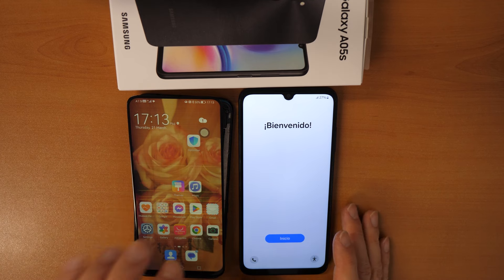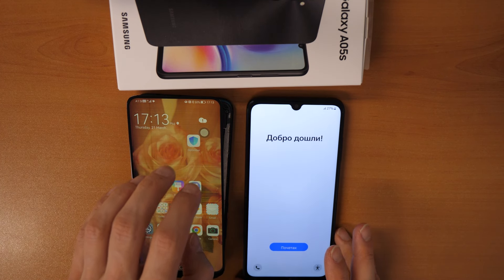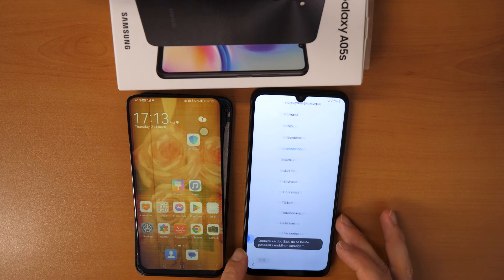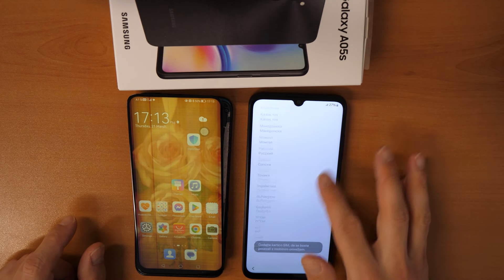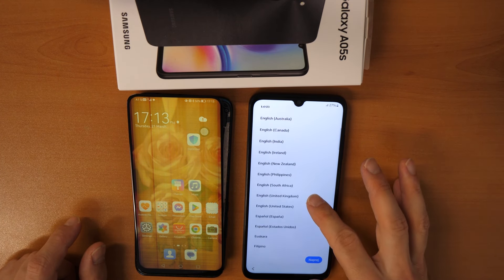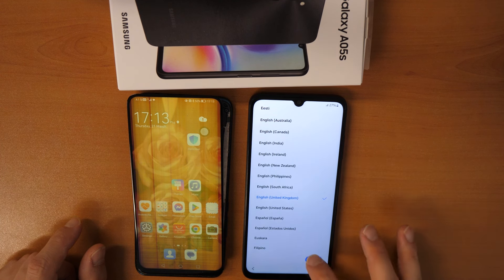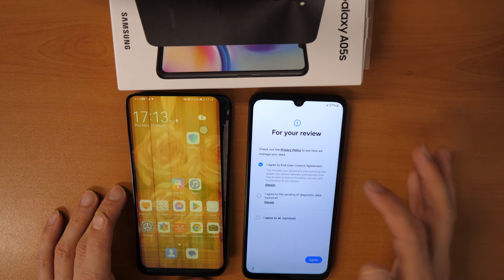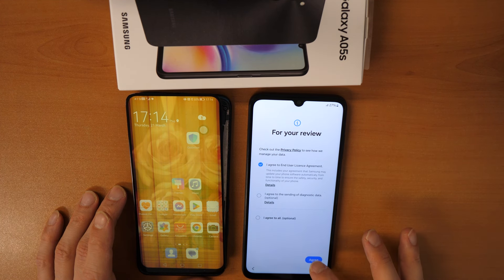To transfer all data from the old Huawei to the new Samsung, let's click and choose the language on the new phone. I'm going to choose English here, then click Next. You must agree to the end user license agreement — click on Agree.